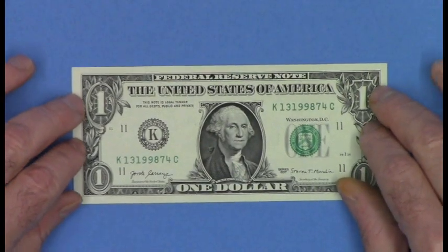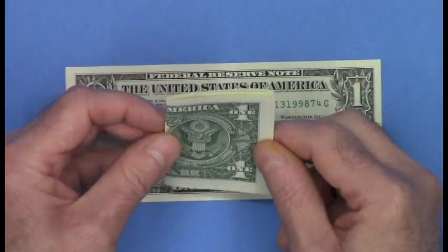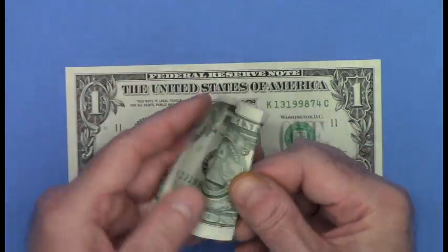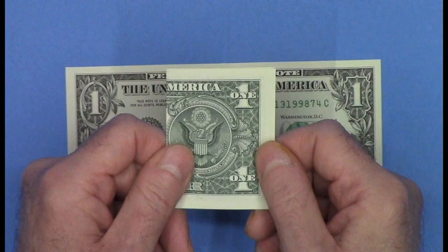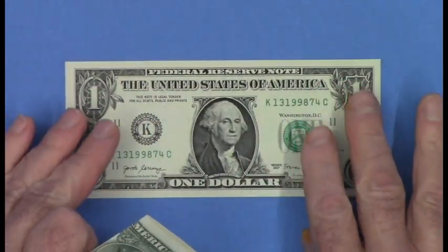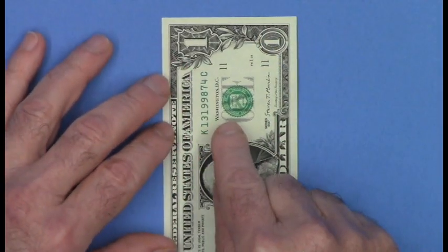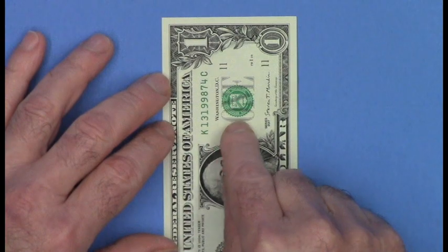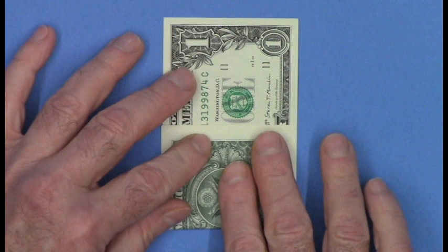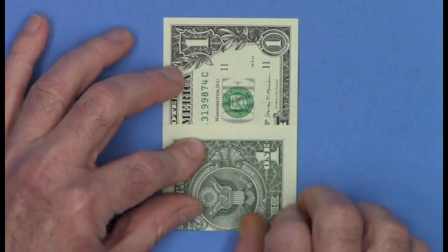You'll need a single US dollar bill to make the llama, and the dollar bill must be folded into equal thirds this way. You could estimate your folds, overlapping until you get it right. But if your bill has even printing nicely centered, there's a very quick trick to use to get thirds perfectly. Look for the letter O at this leading edge, and take the opposite short edge of the bill right up to the outside edge of the letter O, and fold.